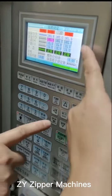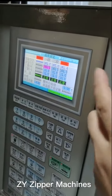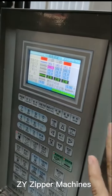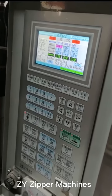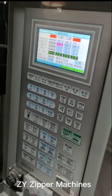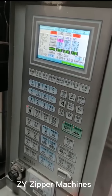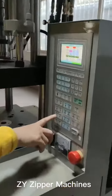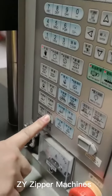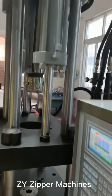You can touch the monitor to get to this page. You need to wait for the temperature to reach the set temperature. If the temperature cannot reach the set temperature, the machine cannot work normally.